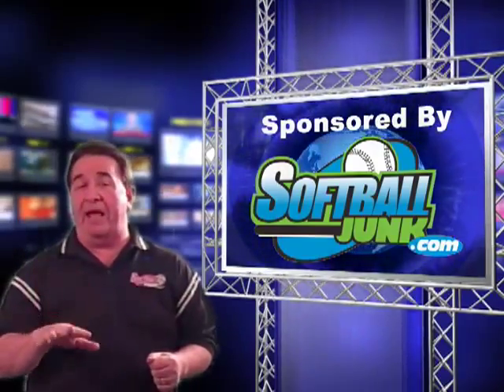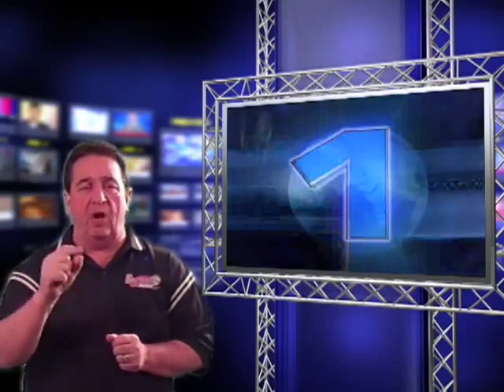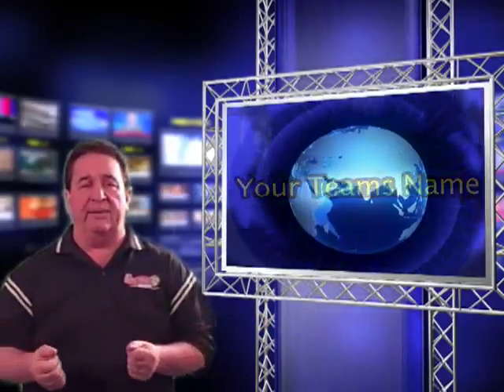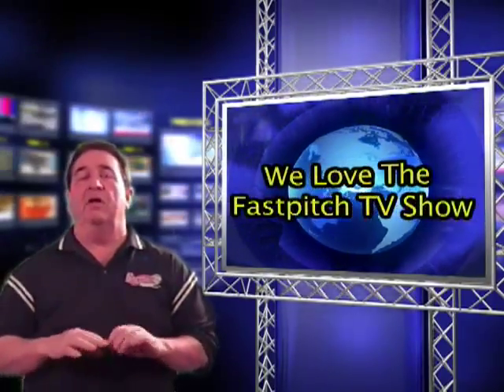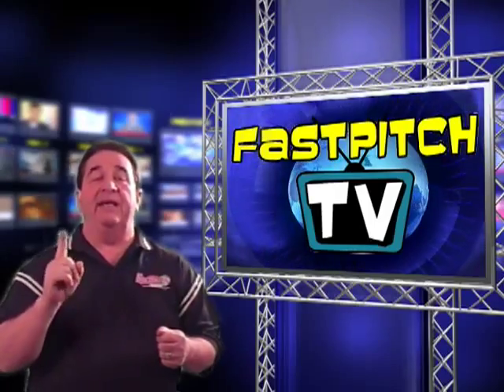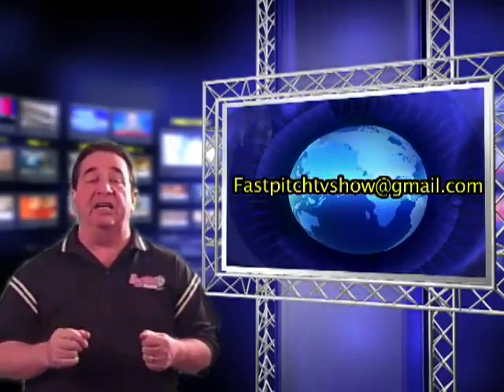On our last episode we had the Bat Buster softball team. We've had a ton of emails asking how to get your softball team's video on this show. It's very simple — just record your video. It needs two things: number one, you have to say your team's name — we're the Bat Busters, we're the Tom Boys, whatever your team name is. Second, it has to say we love the Fast Pitch TV show. That's it. Say your team's name, say you love the Fast Pitch Softball TV show, and we'll put you on the show. Send your videos to FastPitchTVShow at gmail.com.